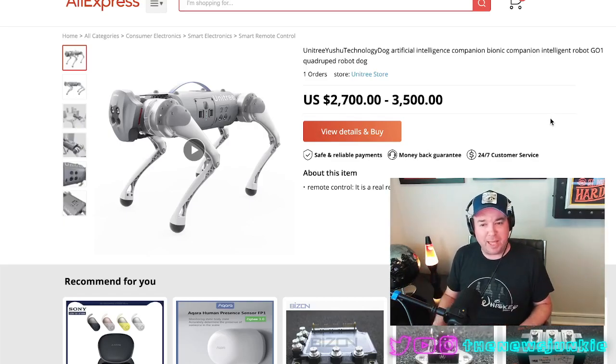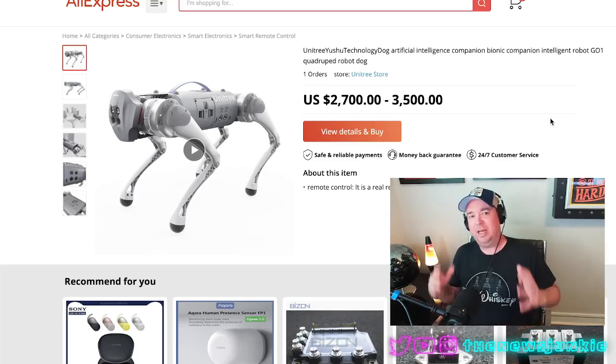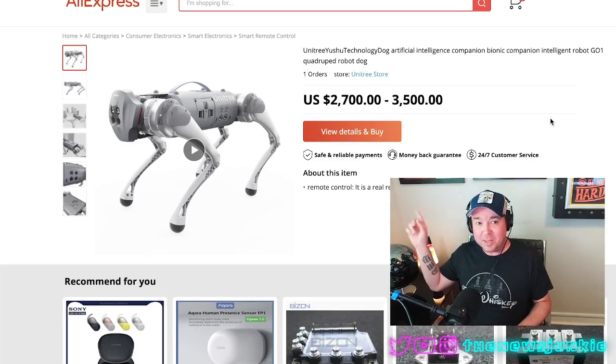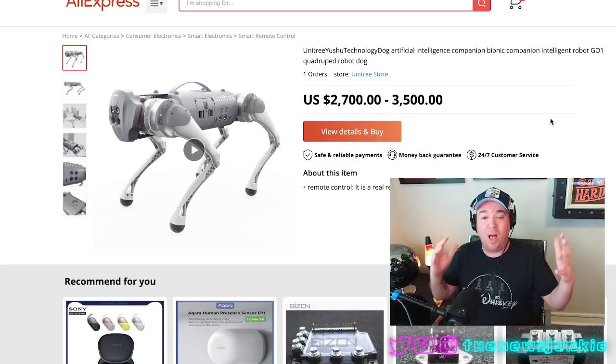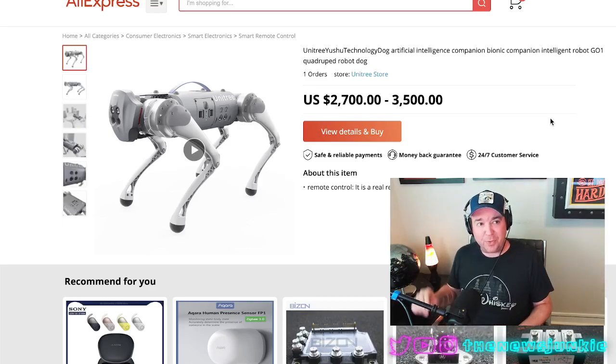You could buy it for about $3,000. It's similar to the Spot robot that Boston Dynamics shows off dancing around all the time, but this is a hell of a lot cheaper on Alibaba's AliExpress. You can literally buy this online right now for around $3,000.